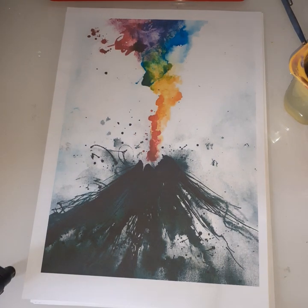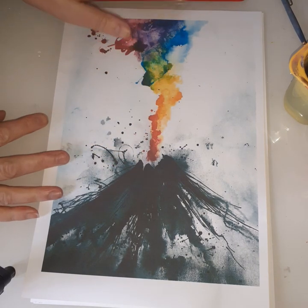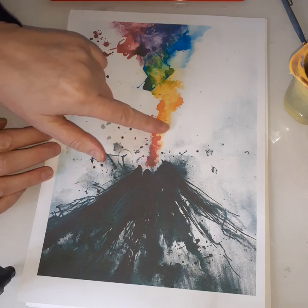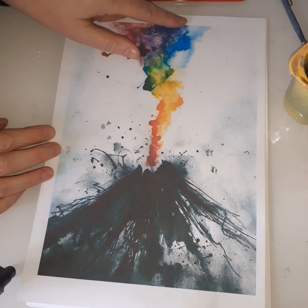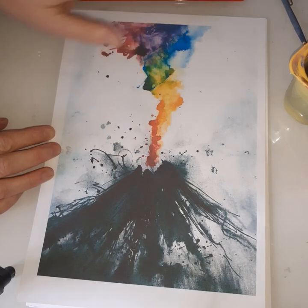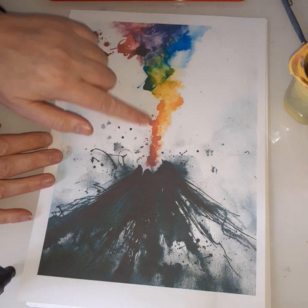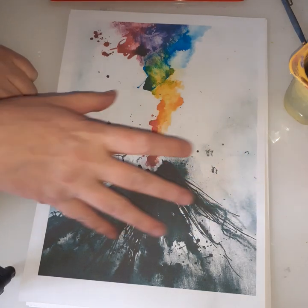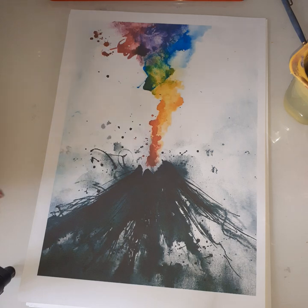Hi guys, we're going to try and recreate this volcano picture I found online. I quite fell in love with it — I thought it was very artistic and I loved all the bright colors, the hot colors going into some of the cooler colors as the temperature drops as the volcano erupts. I quite liked all the bits of lava being splashed, and I think it has a lot of drama.